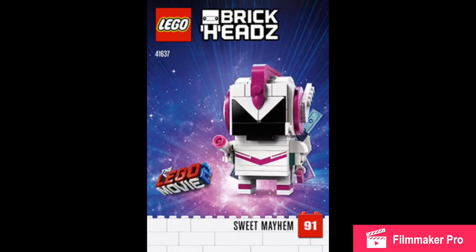Sweet Mayhem is definitely the best one. The first Brickhead is based off a mini doll, and she looks really good.